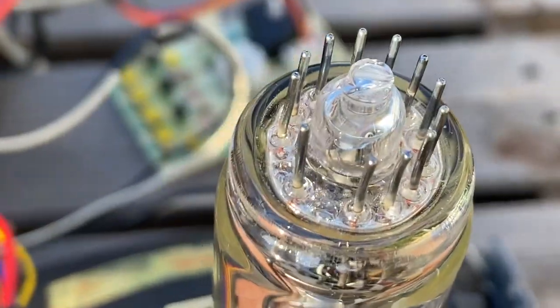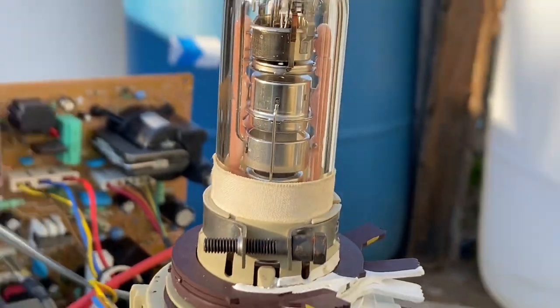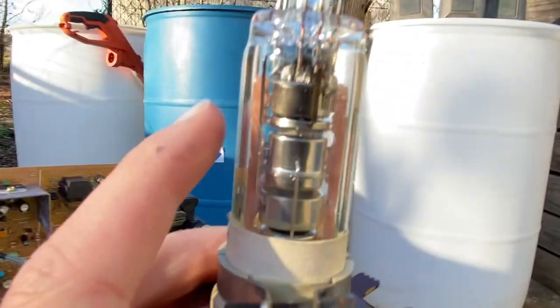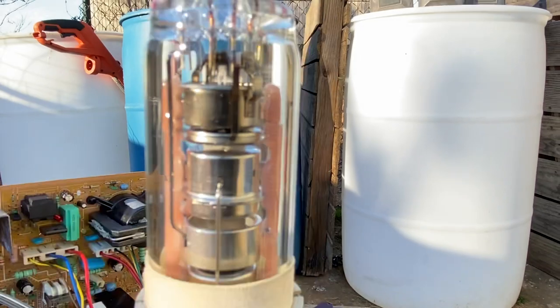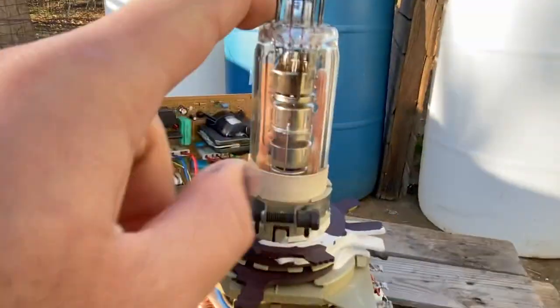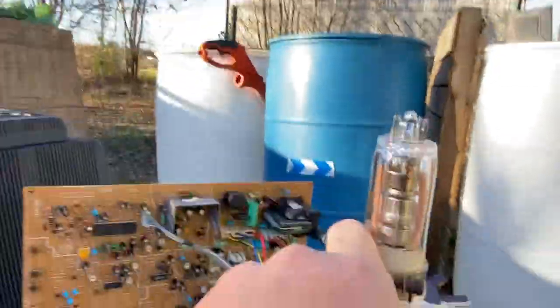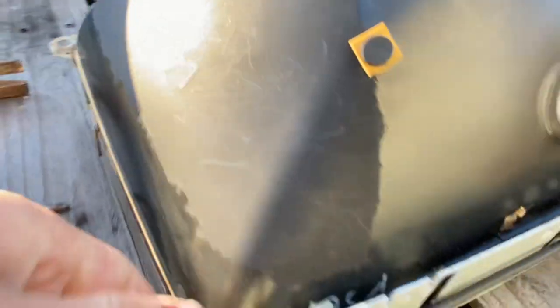There's your CRT with a crack in the neck. Now, if you ever have a CRT that shoots blue arcs, I have a video on that from a couple weeks ago. If you ever see blue arcs and you hear popping sounds inside the electron gun assembly, that's more than likely because air is making its way inside the tube.